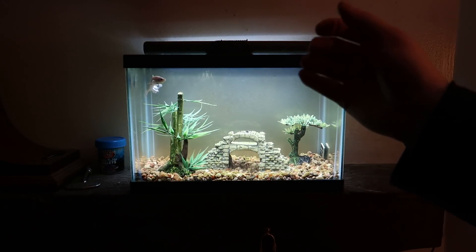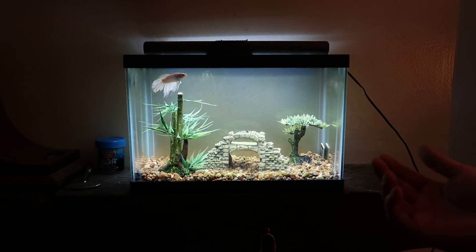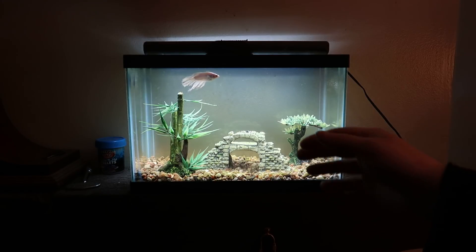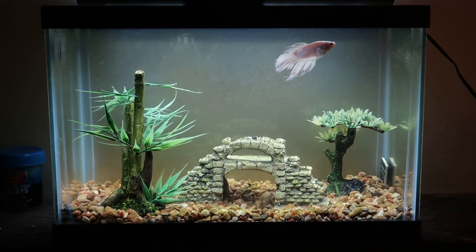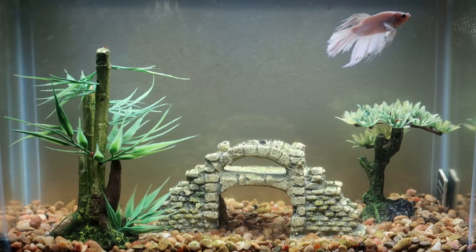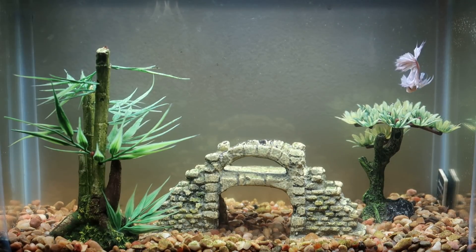His name is Morton. He's about probably a year old - I think my friend owned him for maybe six months, maybe ten months, so he's probably about a year or so old. He's got this nice little tank. It's missing a couple things since I just brought it into my house recently, but as you can see it's a very nice little tank - it's actually set up awesome. I really like it.